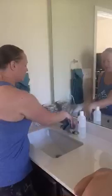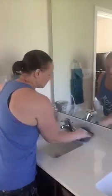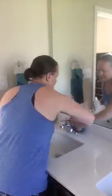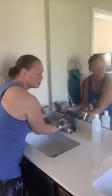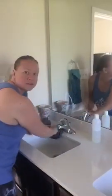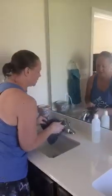I'm gonna use this cloth and just wipe as I normally would — take a touch, wipe the countertop. All I'm using is just water and the Envirocloth. I'm not using any chemicals.